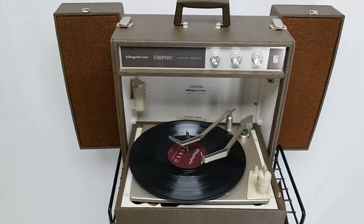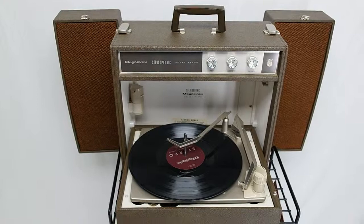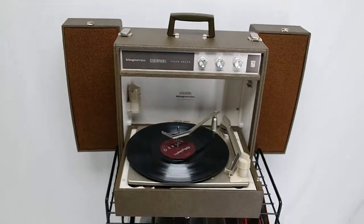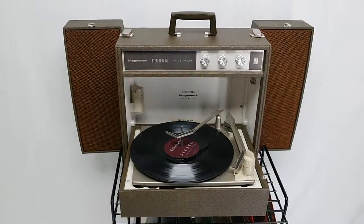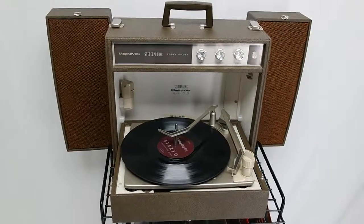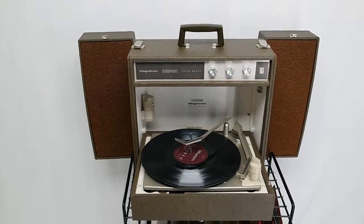The record player was very, very clean, so definitely a low-hours record player. You can always tell when you take them apart — you can see what's inside, and if you've done this long enough you know what's been used a lot. This one is very, very clean inside and out, very nice condition, very shiny.